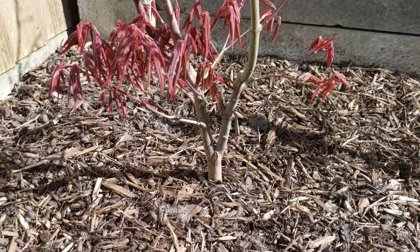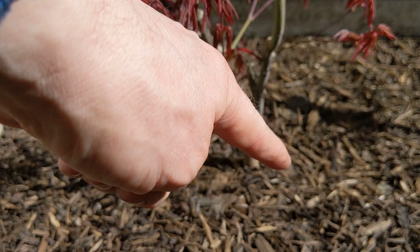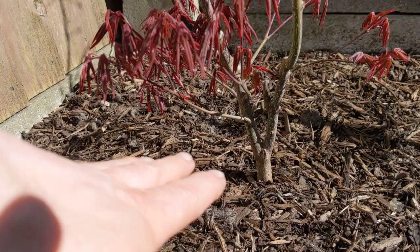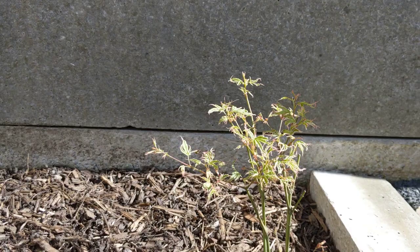And this is an Acer Palmatum Blood Gold. Deep maroon colour. What was good about this was when I planted it, it had an amazing fully radial root system. So I actually planted that on a tile, spread the roots out radially and let that grow. So when I dig that up in two or three years, that's going to have, hopefully, an amazing nebari. So I'm looking forward to that.